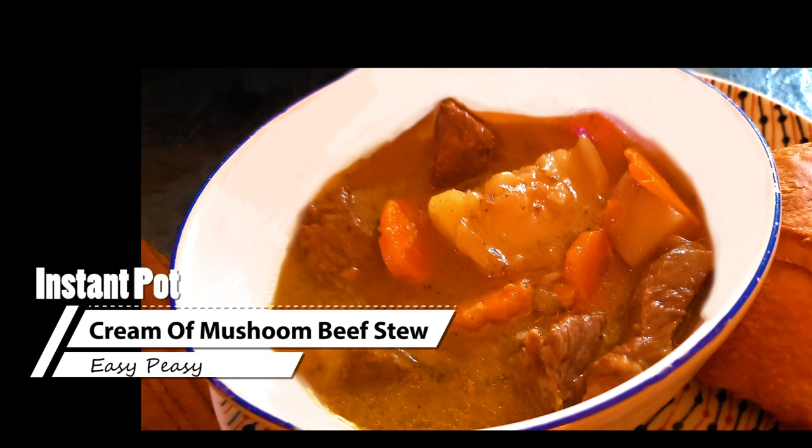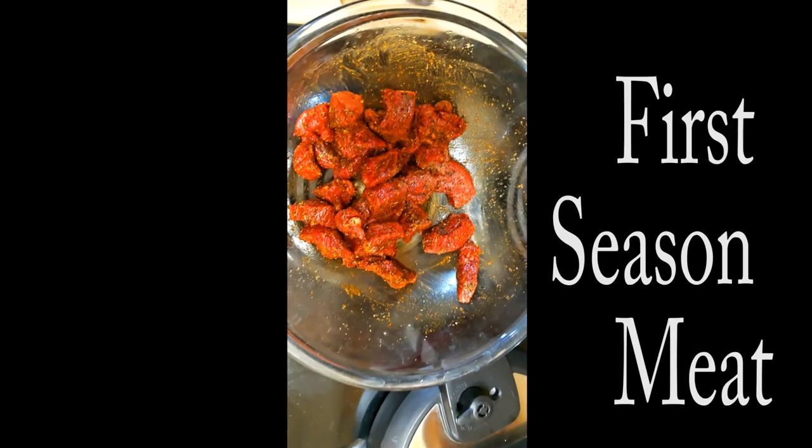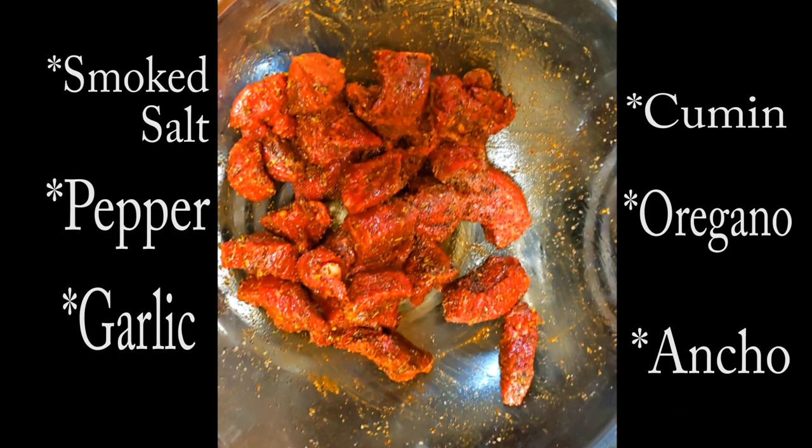Chef Pennington here. Today we're doing cream of mushroom beef stew and we're doing an Instapot. This is one of those recipes that's super easy. I'm going to have a recipe card link for you at the end, so don't worry about any of that kind of stuff.